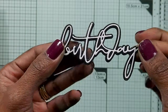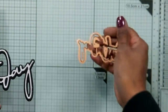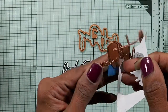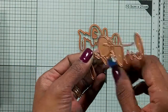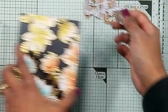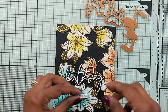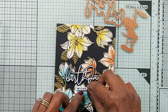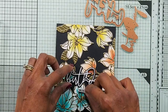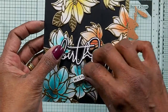I die cut the shadow in black — this is the shadow die — and I die cut the very thin word 'Birthday' in white card stock and adhere them together. So the aim is to put 'Birthday Wishes'.